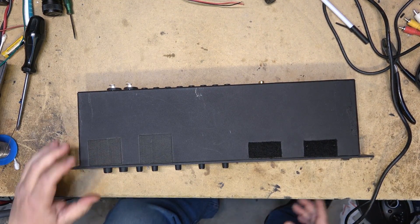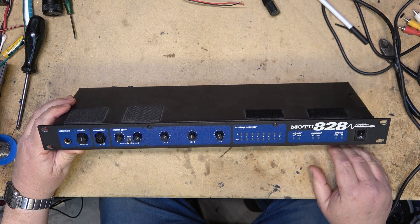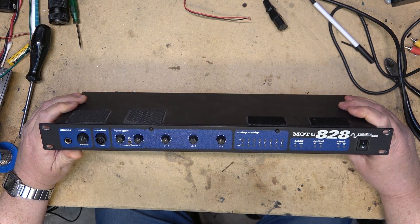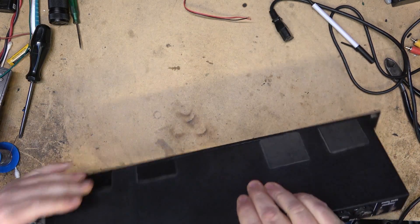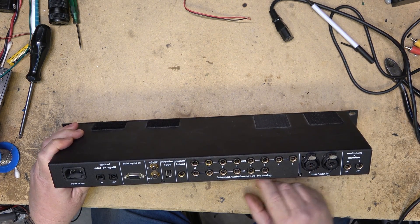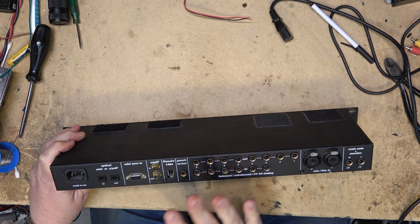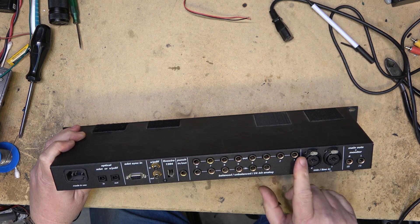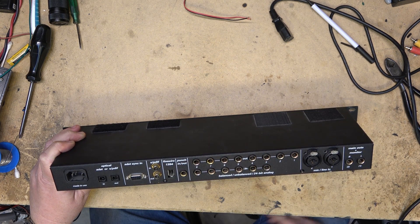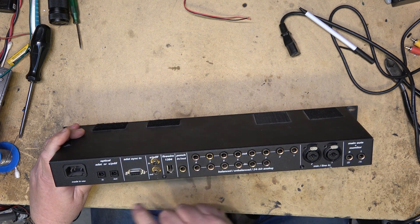This is a MOTU 828 Firewire — a piece of equipment you might find in a recording studio. It's an A-to-D, D-to-A converter that will convert analog sources from line input or microphones, balanced and unbalanced, and output Firewire 1394 and SPDIF in and out. It converts analog signals to digital and digital back to analog. You've got inputs 1 through 8 and outputs 1 through 8, for use with multi-channel gear like an ADAT, which you'd sync here via optical input.